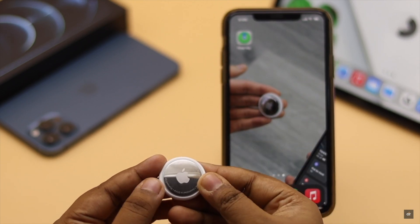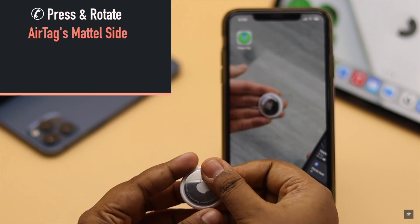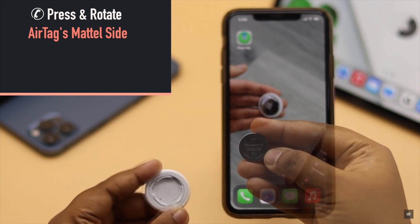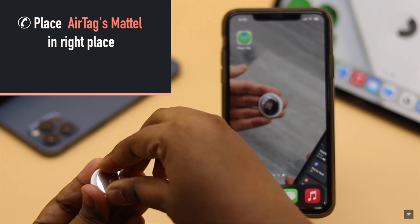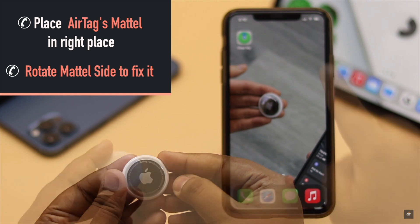To change the AirTag's battery, press the AirTag's metal side and rotate it — it will come loose. Change the battery, then place the metal plate properly on top of the AirTag, making sure the hooks are in the right place. Rotate the metal plate and the battery will be changed.